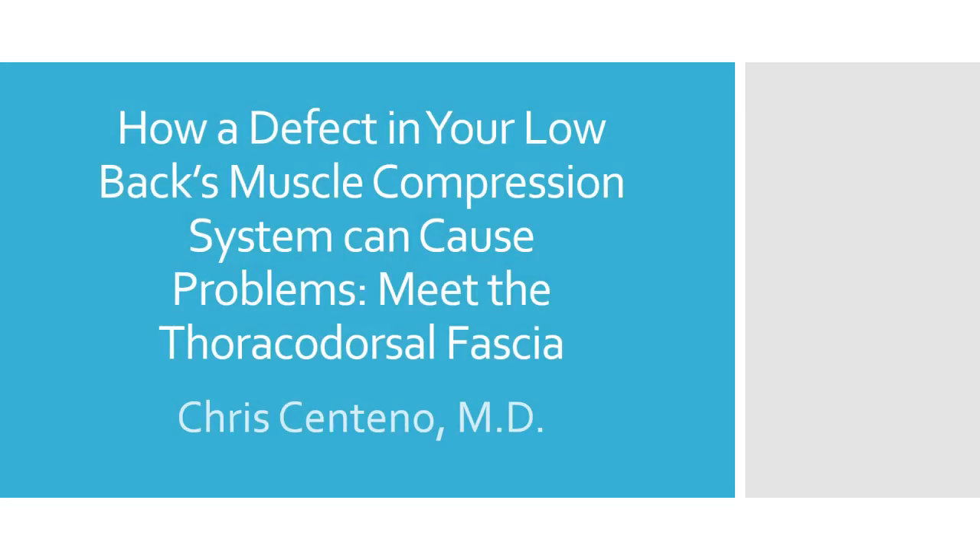Hi, it's Dr. Centeno, and today we're going to be talking about how a defect in your low back muscle compression system can cause problems with the thoracodorsal fascia.